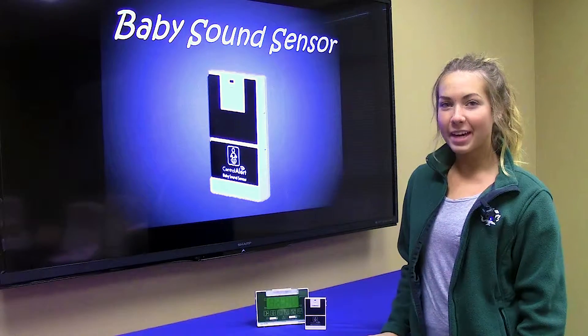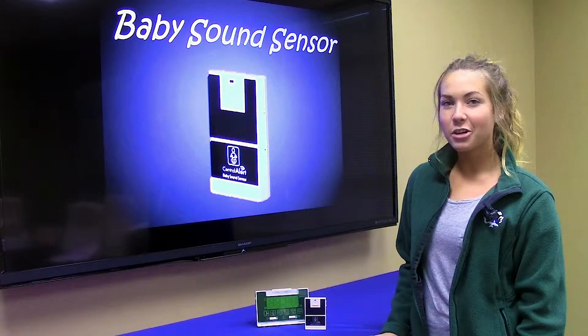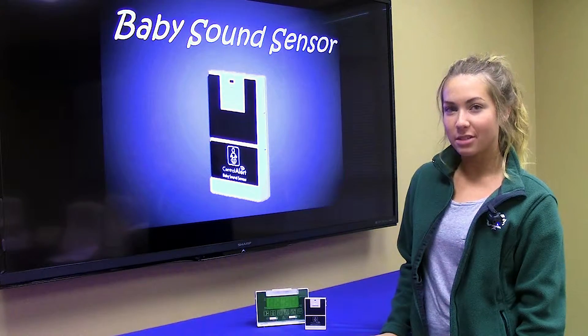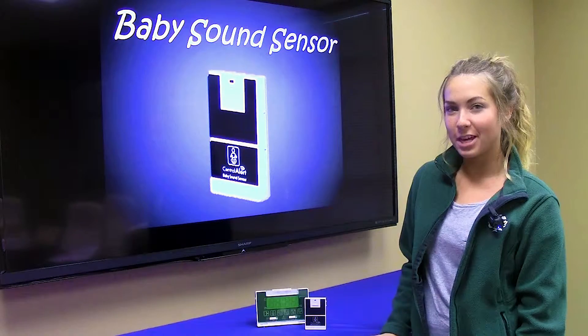Hi everyone, Madison from Oak Tree Products. In the last quick flick, I introduced the CA360. In this quick flick, I will be talking about the wireless baby sound sensor and how it hooks up to your CA360.